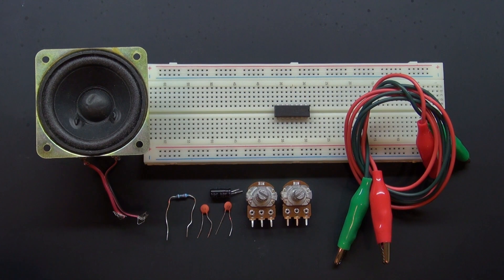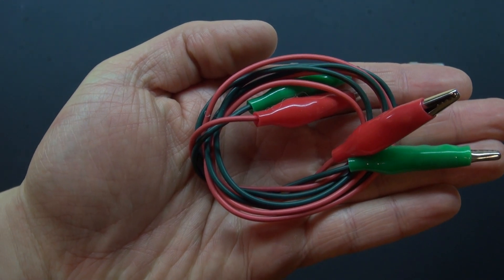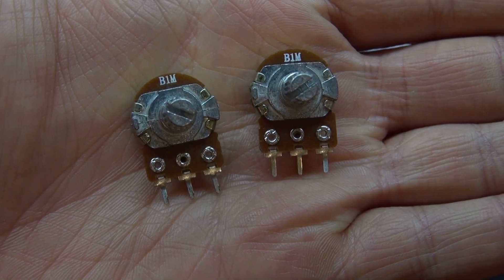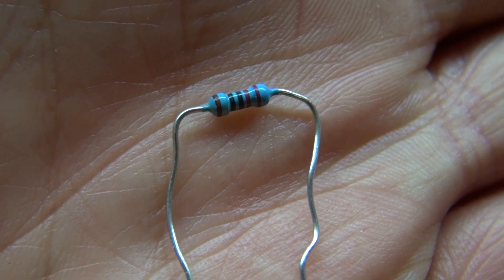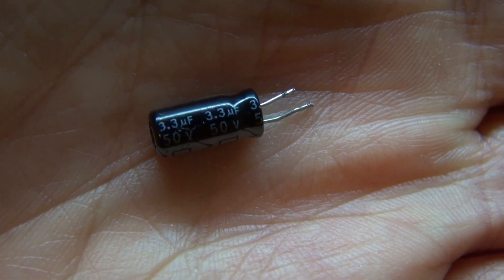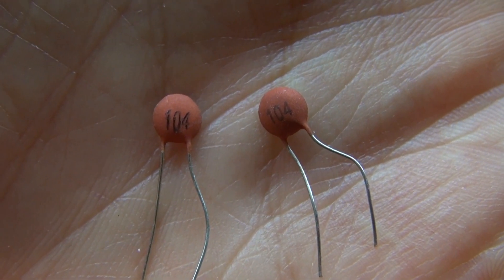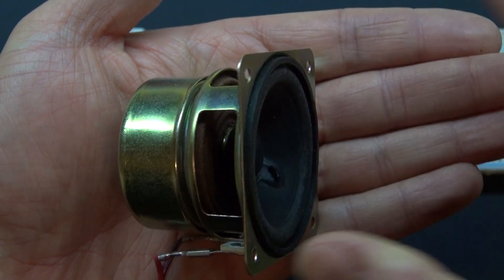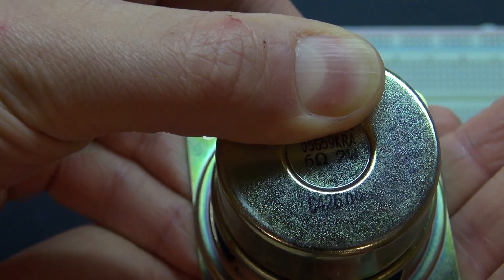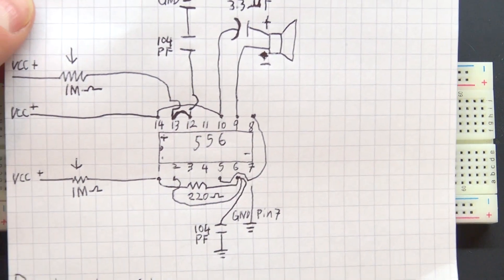Here are the items that you're going to need to build this circuit: a couple of alligator cables, two 1-megaohm potentiometers, two 220-ohm resistors, a 3.3-microfarad capacitor, one 104-picofarad capacitor, and a speaker — 6 ohms and 2 watts.